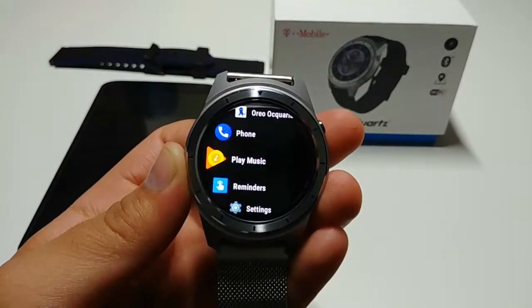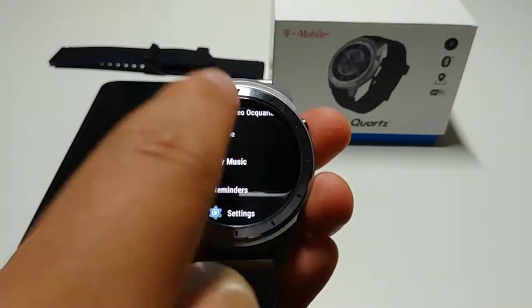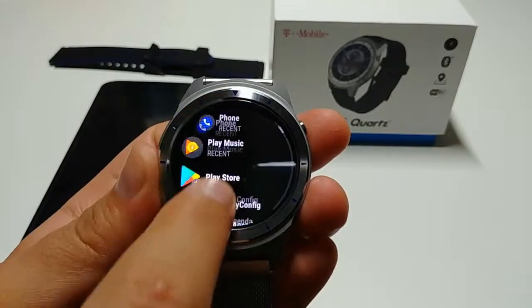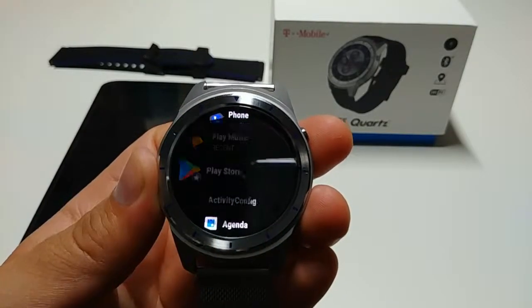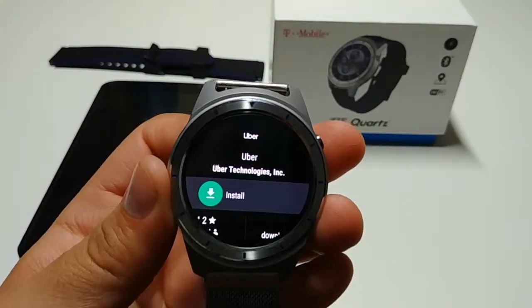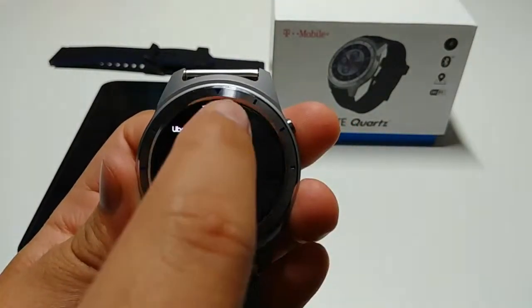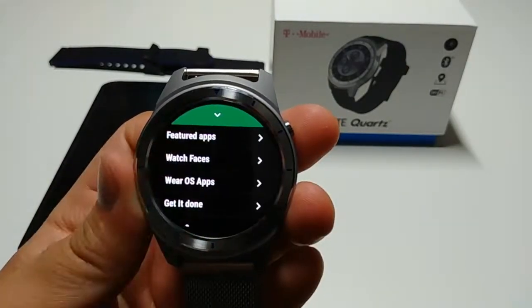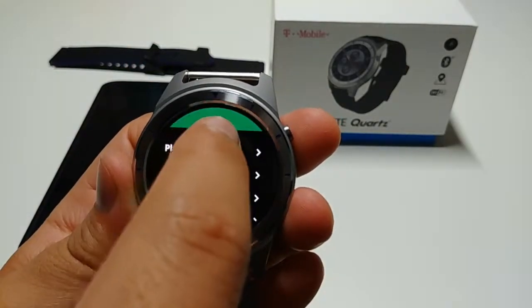It's a touch screen so you can scroll using your finger, and you do have access to the Play Store. You can download all sorts of apps — from Uber, restaurant apps, maps, and even games — so you can actually play games on this watch, just as you can on the Apple Watch.